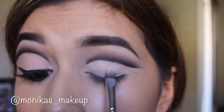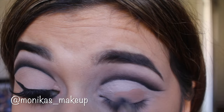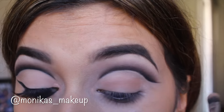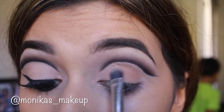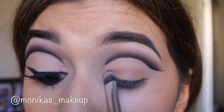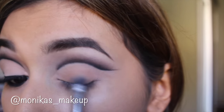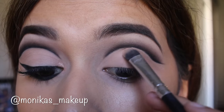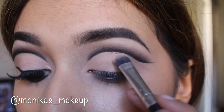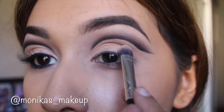Taking a tan shade from the Morphe 35O palette, I'm placing that all over my lid and bringing it out toward the tail of the cut crease. It looks tan at first, but I really wanted that almost bare-skin look that matched my skin tone. So I put this darker beige shade and then on top of it I put the lightest shade in the Morphe 35O palette — and it turned out exactly how I wanted. You could use white or silver if you want to go dramatic, but I kept it really neutral with that cool-tone shape.